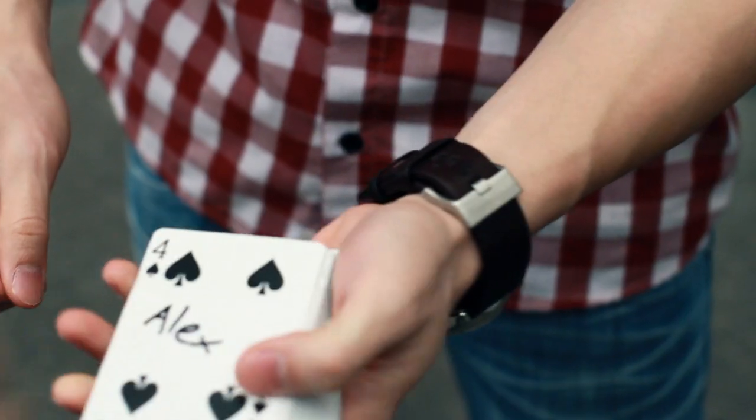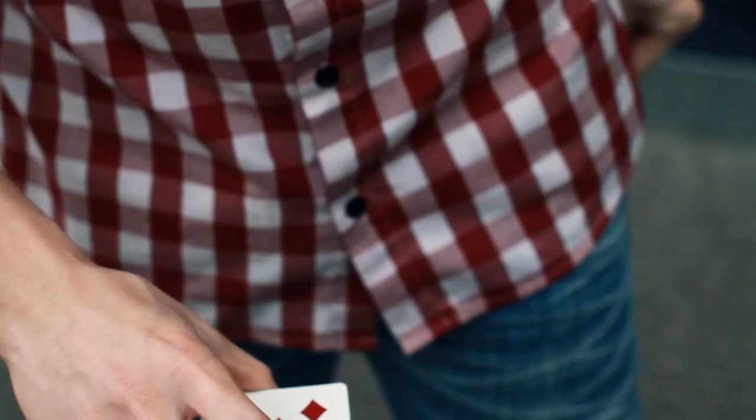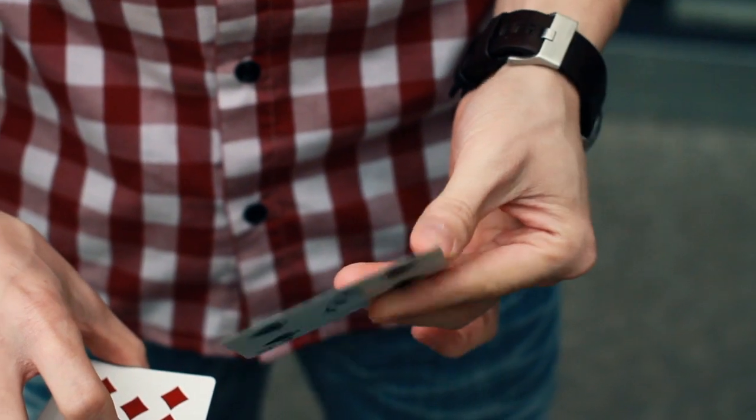Now in this video, I want to be showing you guys every little detail that you can apply this force to, and one bonus routine that you can use right away. So, this is Mirror Force. Let's get started.